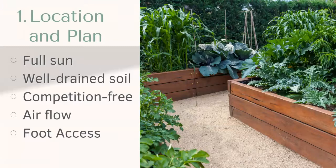Airflow and foot access. Airflow between plants is super important because it does help prevent overcrowding. When plants get overcrowded and there's not a lot of airflow, it provides really ideal conditions for disease and pests, and once that starts it just proliferates from there. So we want to try to avoid that.